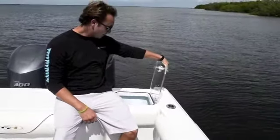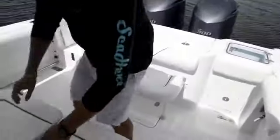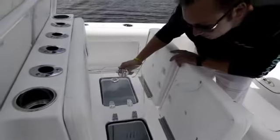Sea Hunt also gives you a nice live well in the transom. They also give you a live well in the mezzanine seat — lift up and you have access to a nice large live bait well.